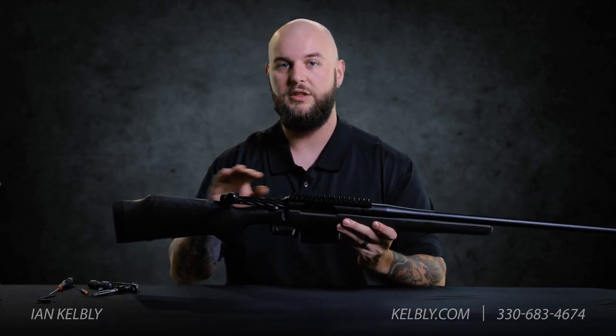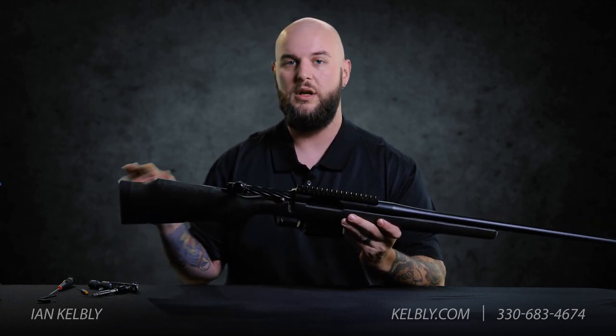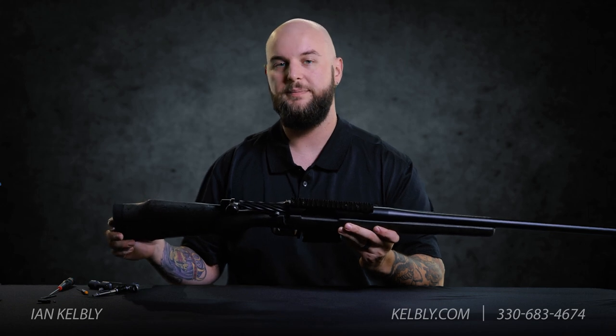If you have any questions please do not hesitate to contact Kelbly's. We sell the extreme duty bolt stops on their own or you can have them with your Atlas Tactical Action or any of your Kelbly's rifles right off the bat. Call Kelbly's today — we'll see you next time.